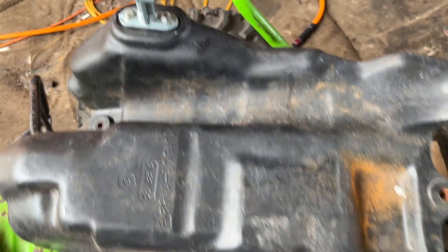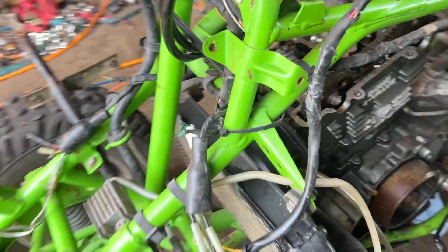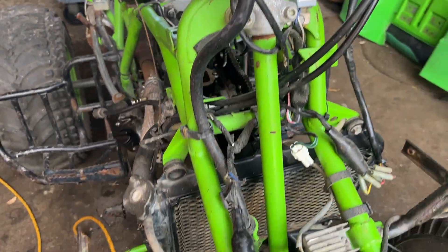We got a little Mojave teaser for you guys today — Mojave 250 Kawasaki. This thing has been run super hard. It came in with a butchered wiring harness, it's been cut up, and there's no spark.